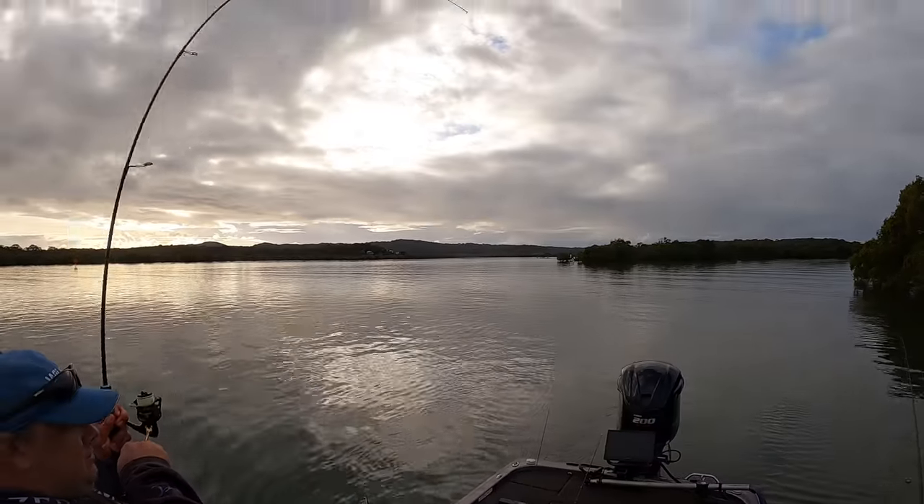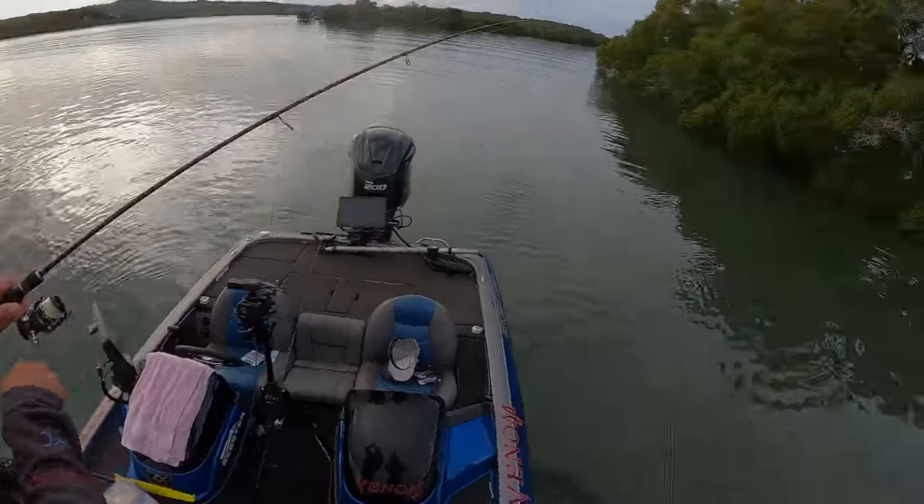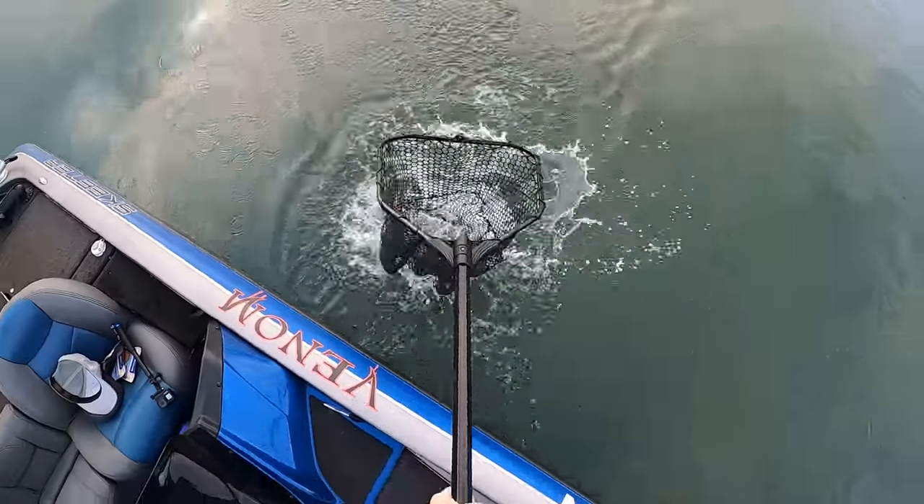Yep, got him on. Good fish too. Well, at least it's on camera. You did call it. Awesome. That's a good start.